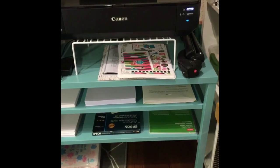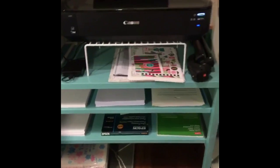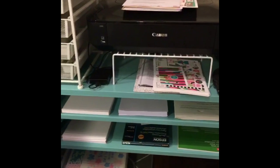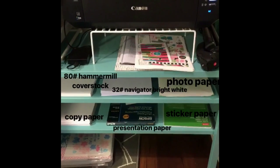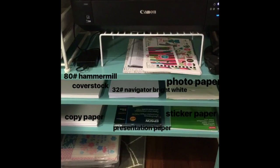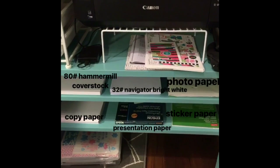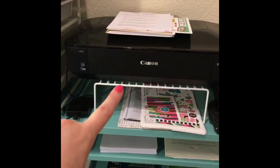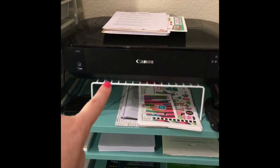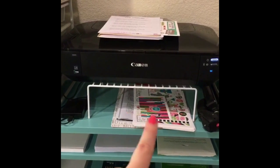Now that we're done with the cubes, we're moving on to my printing station. I'm using this TV stand from Ikea that I used to use for my TV — I took the mesh drawers off and used them to put my printer and all of my different papers for printing. I'm looking for some trays so the papers aren't just sitting there all willy-nilly. I also have this kitchen rack — a three-pack of different size racks for inside shelves — and I put my printer on top of it so that I had just a little more desk space.